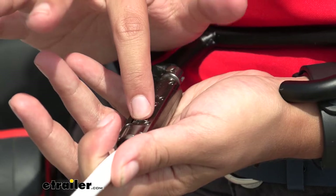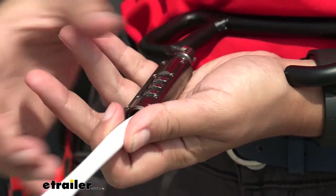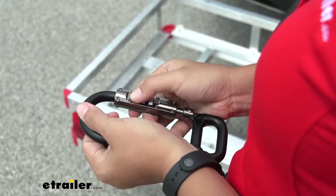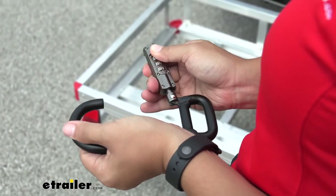I recommend doing one digit at a time — change one, take the pen out, put it back, and do the second one. Once you have all the numbers lined up, you can then pull on the lock itself, and that brings it down enough to clear your carabiner. That's how you use this.